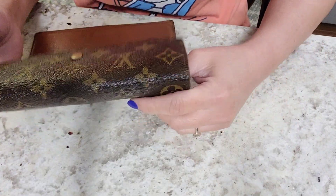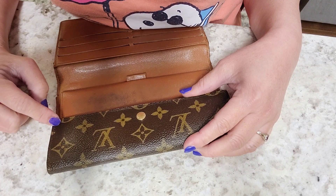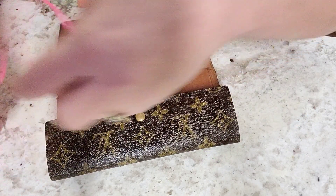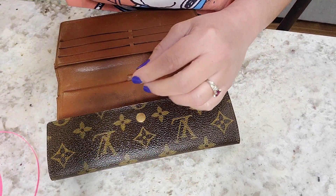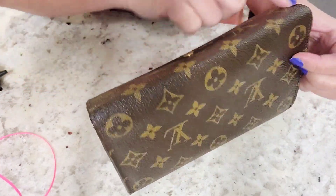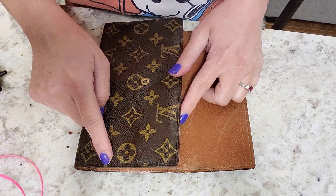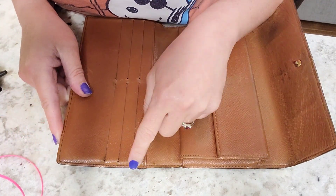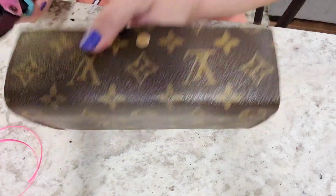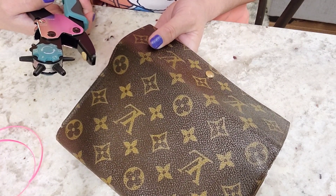The first thing we need to do is decide on the distance of the holes from the edges, and also the distance from one hole to another. Since I'm using this lace and it's not too wide, I'm going to make my holes a little bit smaller. I'll put the braid along the edge. I won't advise putting holes near the card slot area because we'd compromise the space for cards. The distance should be less than one centimeter, depending on how you want the braid to look.